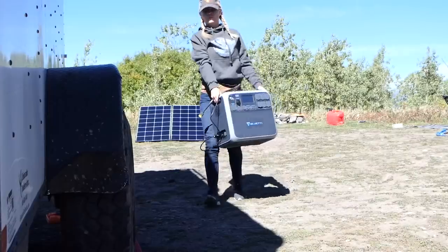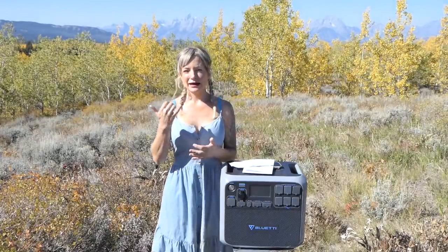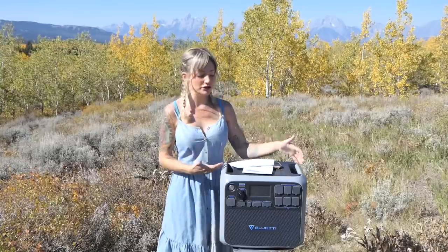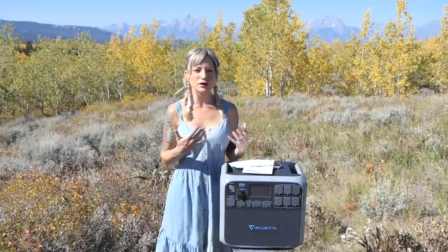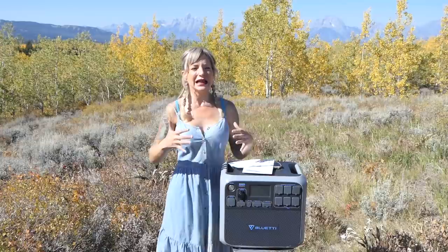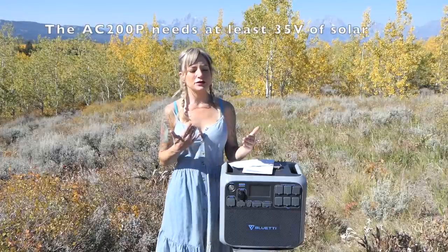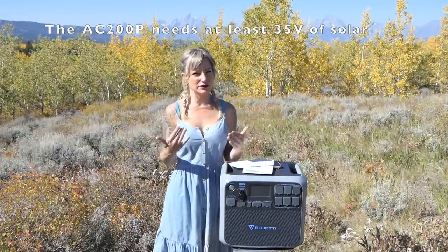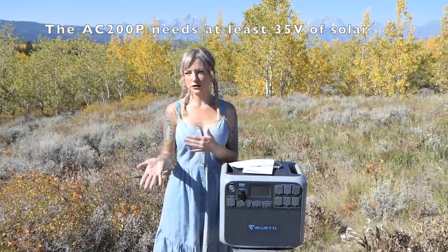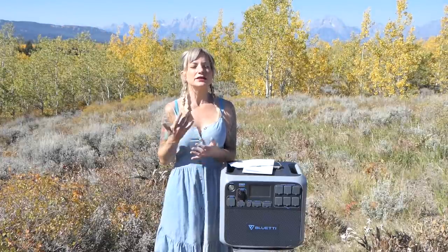Let's first go over the tech specs and the power sources. Something I found out begrudgingly this week is the solar power suitcase I borrowed from a friend, which I was hoping would be enough to charge the Bluetti, didn't have enough voltage. It's a 12-volt system and even in series as a 200-watt system it didn't have enough voltage to power the Bluetti. I've been in contact with Bluetti and I have to say they have excellent customer service and super quick response time. She let me know that the trouble was simply that it was under-voltage and recommended I try a couple different ways to charge it.